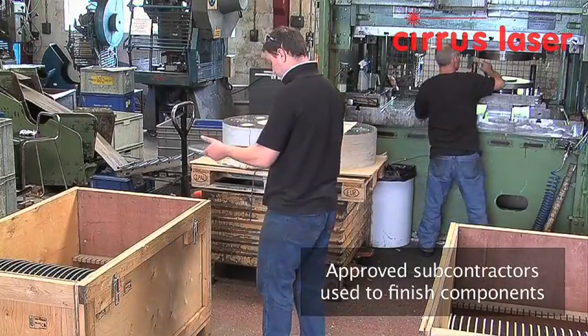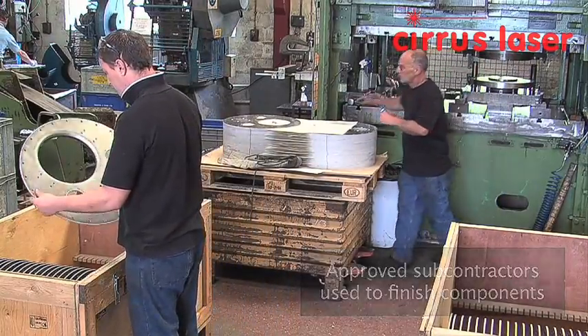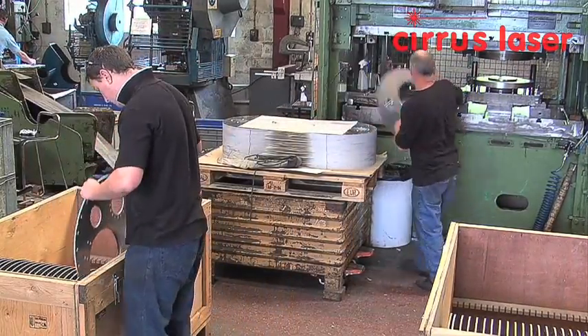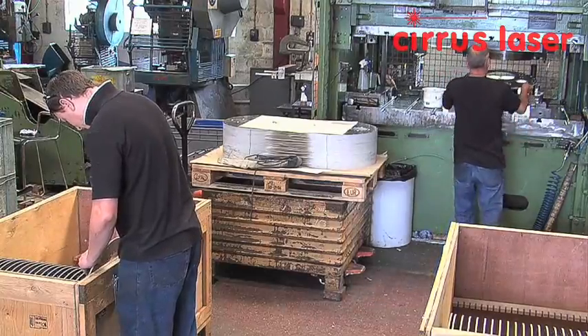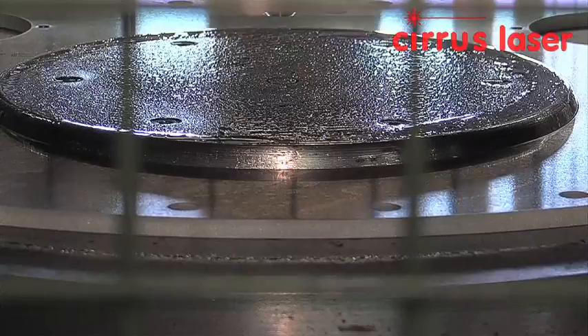At one of our subcontractors, the components are flanged in a 200 tonne press using specially manufactured tooling. The component is placed on the base of the two-part tool and then the top half is brought down to form a 22mm high flange.